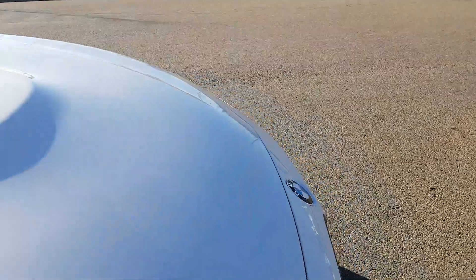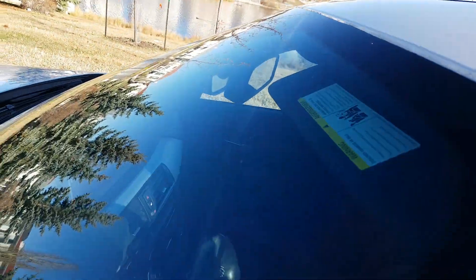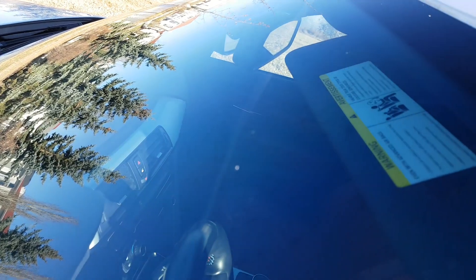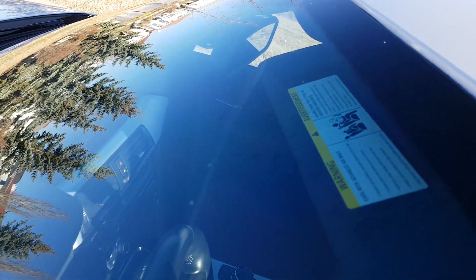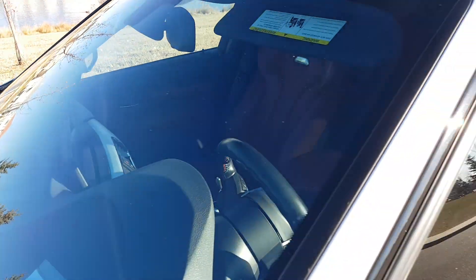The windshield also has a layer of protection on it — it's Xpel, the brand — on the windshield, to help with any rock chips or anything like that.